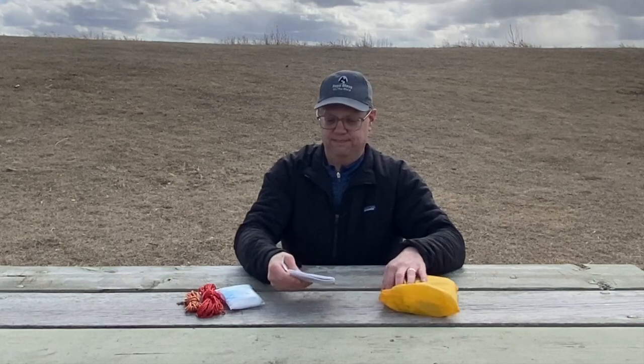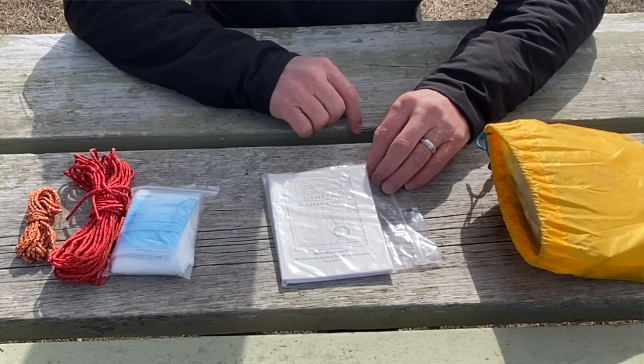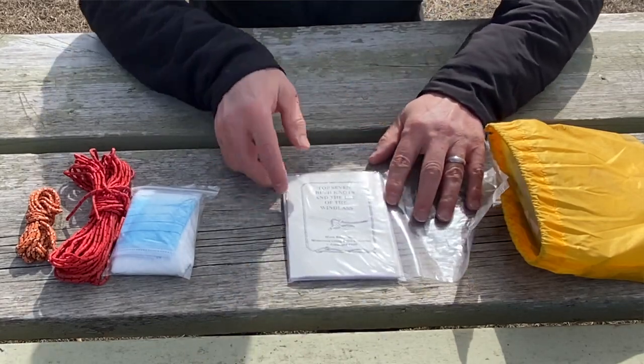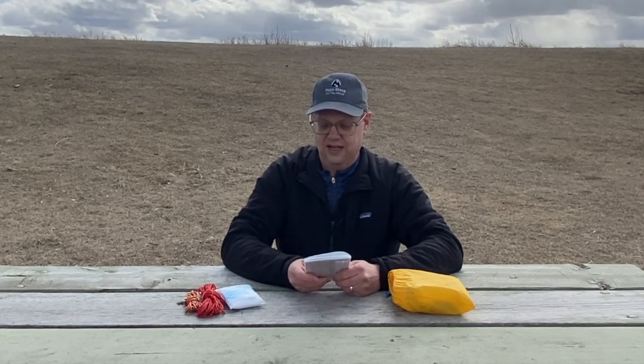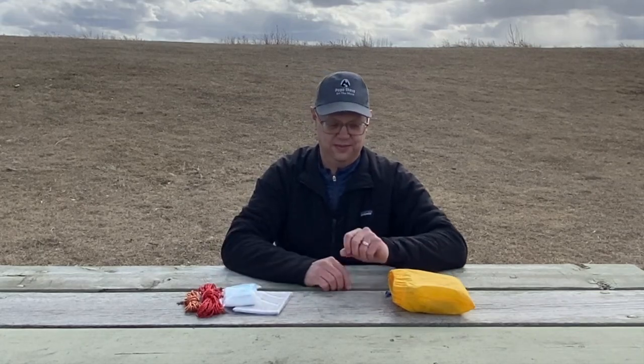I also keep two booklets in a plastic bag so they don't get wet. One is how to use a compass, one is how to tie knots. I'm pretty comfortable with both, probably because I've read these books. But in an emergency situation I might like the reference materials. If nothing else, they make excellent paper to burn for fire if I need to use them.